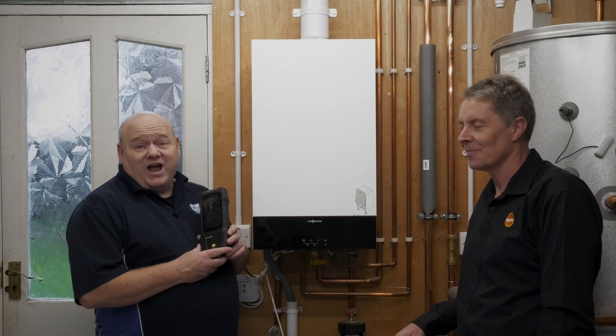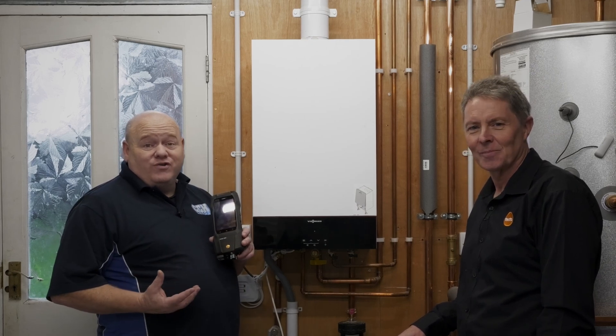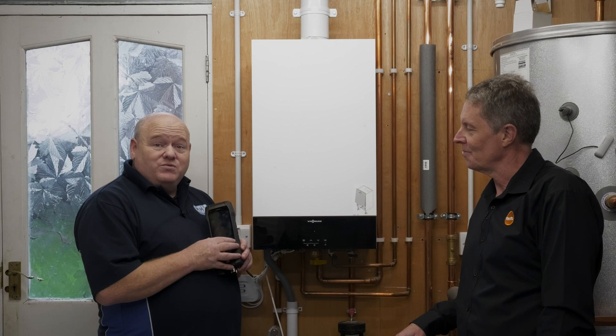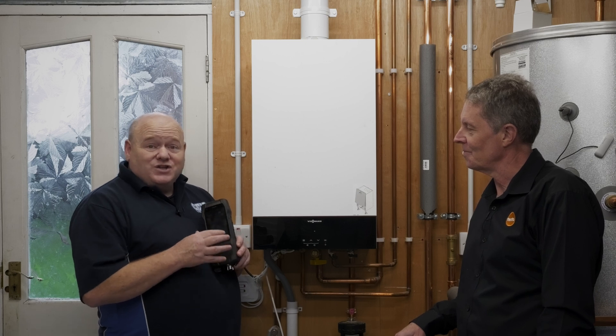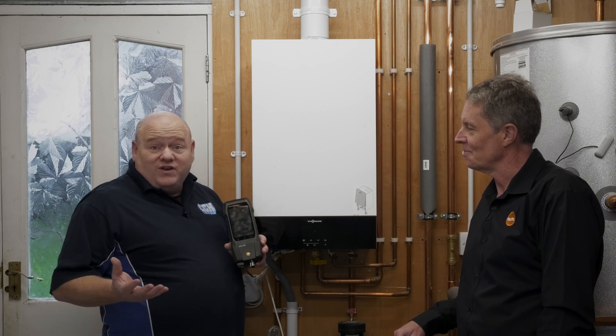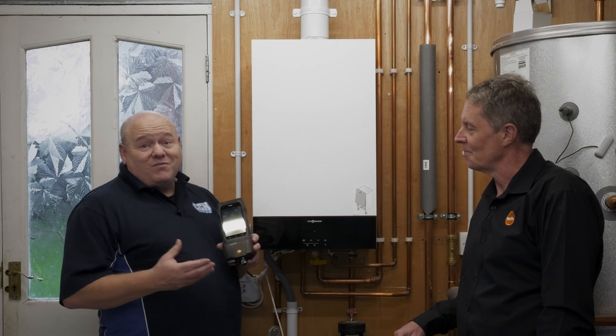My name is Alan Hart and today we're going to show you how to use a Testo 300 flue gas analyzer. I've got Testo here with me today — this is the first time I'm actually going to be using this flue gas analyzer, so they're going to show me how to use it, and hopefully you'll pick some up from this video as well.